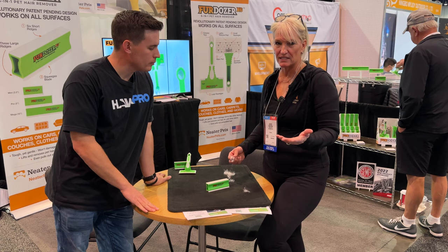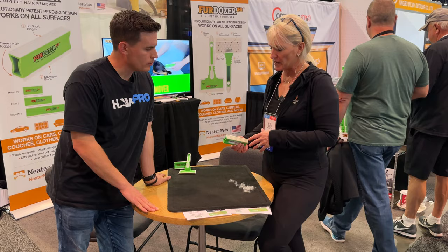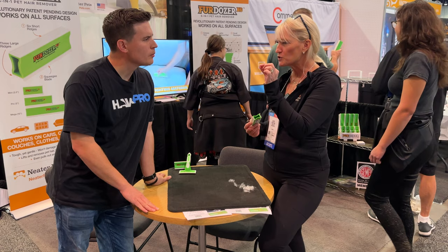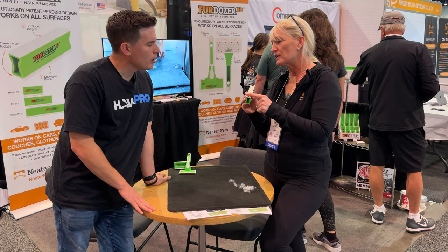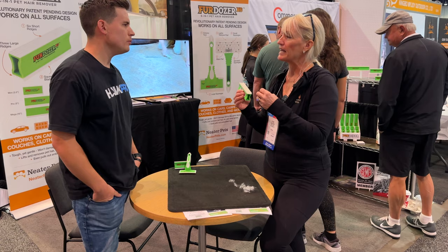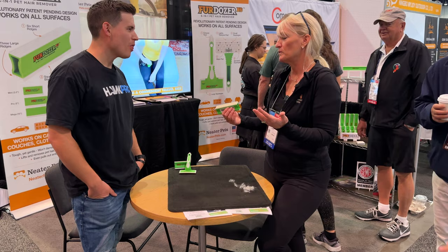This is Great Pyrenees hair. My daughter has a Great Pyrenees, and his hair is super long and gets super flyaway. His hair is very different than a pit bull or bulldog hair, which is really short and fine. I find this edge works really well with short, fine hair, and this side — the six ridges — works really well with longer hair. It also works well on a plusher surface. So it's a combination of the hair and the surface that determines which edge works best.